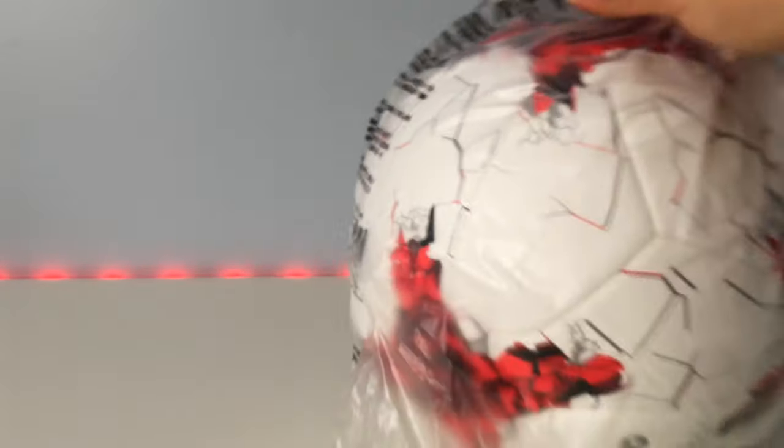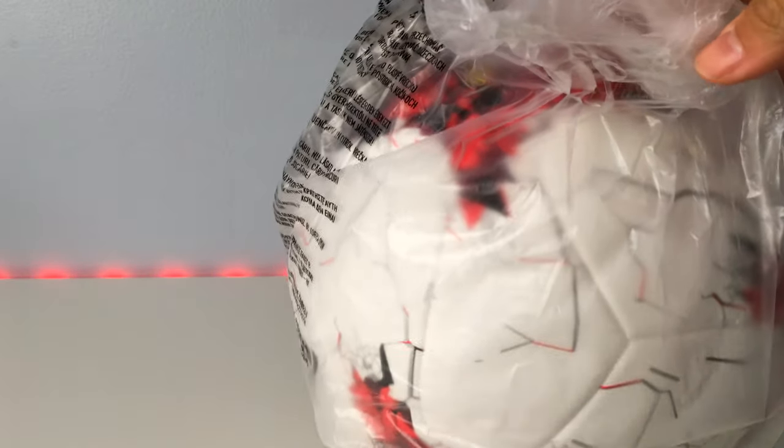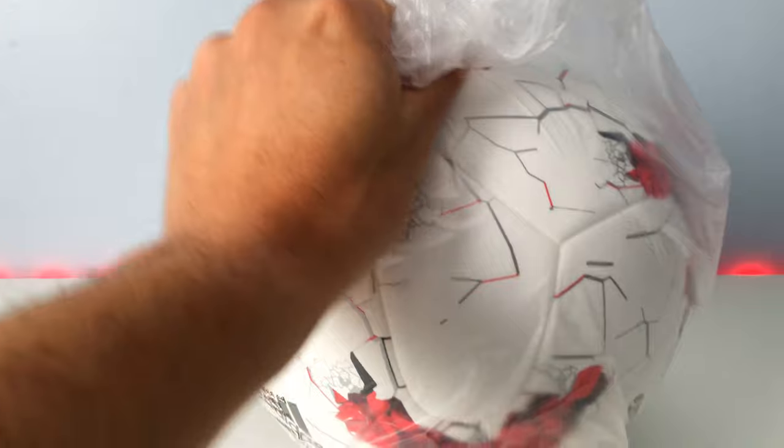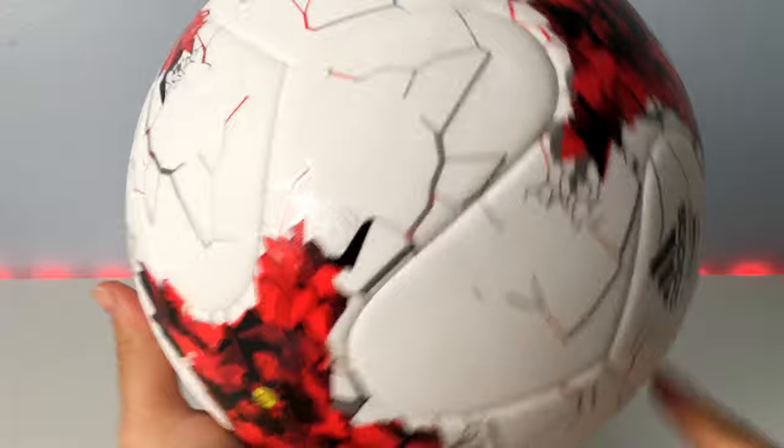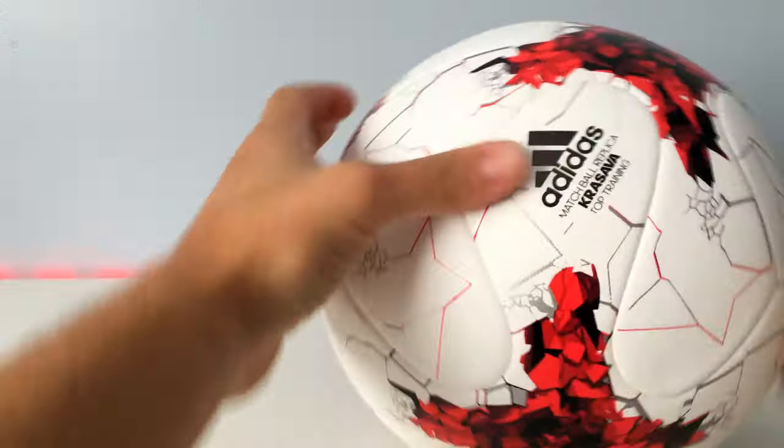What's up guys, Mike McIntyre here from All Things Sports, bringing you a brand new video today. This is the new Adidas soccer ball for 2017 — we'll do a quick little unboxing and talk about the Adidas Krasava soccer ball that I have right here.